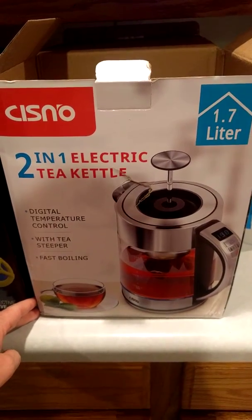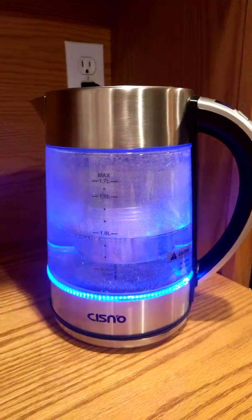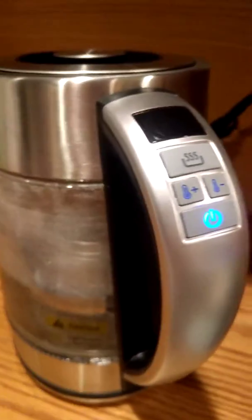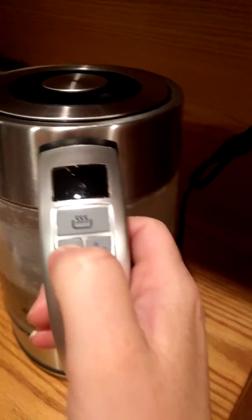This is a quick review of this two-in-one electric tea kettle — it's really nice looking. I just heated it up for the first time to make sure everything works and it just came to temperature, so I'm going to show you what happens when you adjust the temperature. It's all automatic.